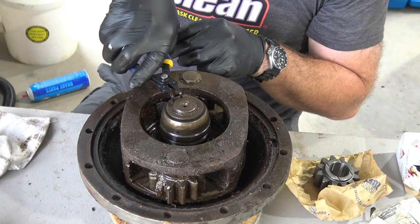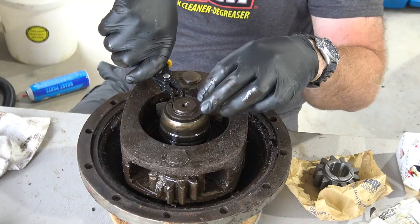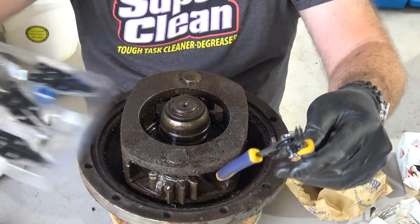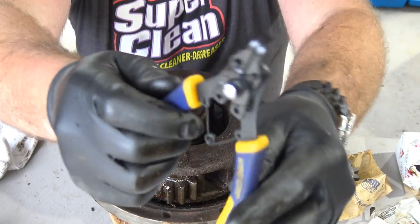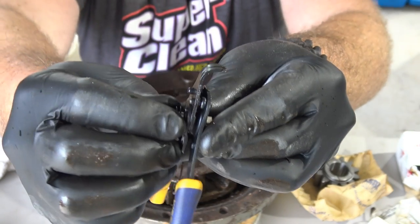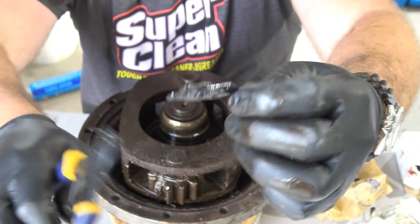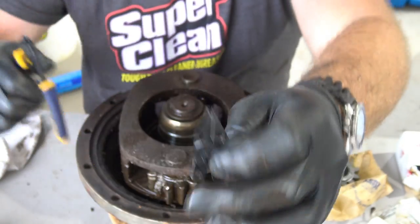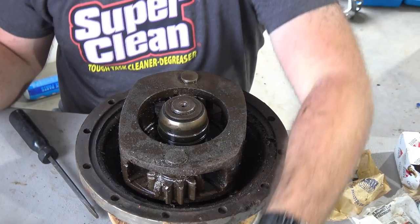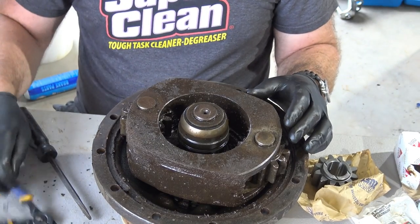So here we go — we take our snap ring pliers, put them right in here, open that first big snap ring. It has replaceable heads, so you can put different heads on it. The way it works is there's a little detent right here — you push that down, remove this pin, and you can replace the head on your snap ring tool. Pretty awesome. Snap ring number one. Snap ring two. Just like that.